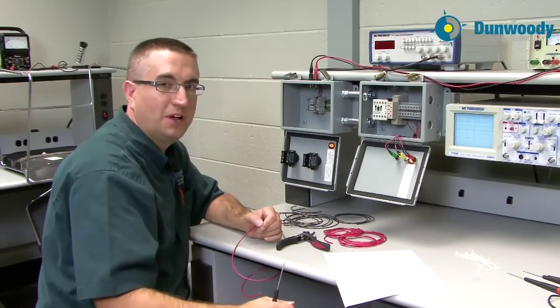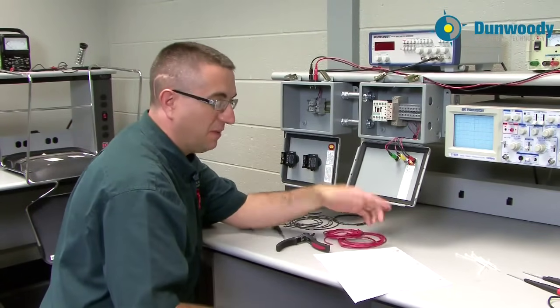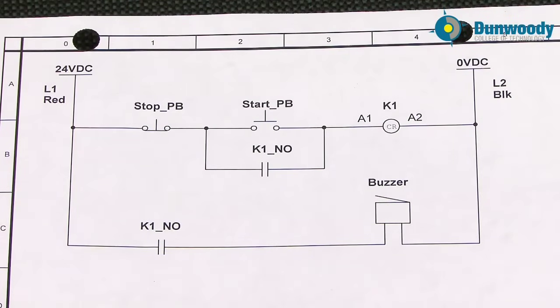We're going to wire up a relay control circuit. I'll start off with my wiring diagram that you can reference. We're going to start out at 24 volts — in the lab we'll use red and black because that's what we use for all our lab equipment. In industry we might use different color wiring, like blue and white with a blue stripe. I'll start off at 24 volts DC.